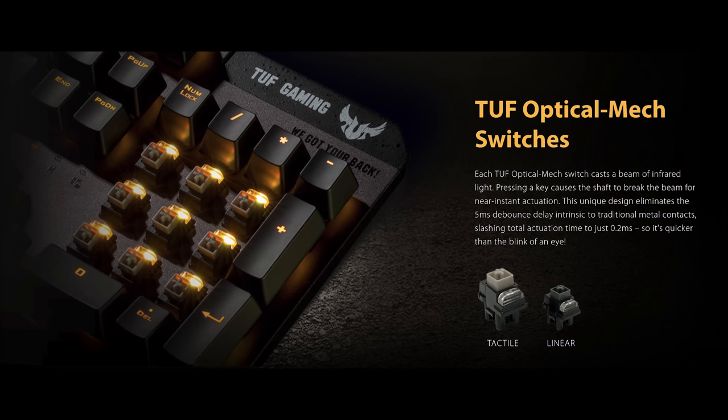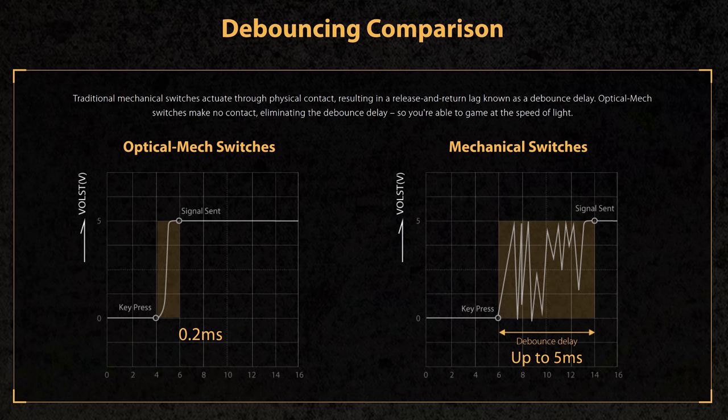Instead of Cherry MX switches they've gone with optomechanical switches, which work in a slightly different way. When you press a key it breaks an infrared beam for near-instant actuation. Typical mechanical switches come in at around 5 milliseconds, but the switches on this keyboard come in at a stupidly fast 0.2 milliseconds. For fast-paced games there may actually be a competitive edge this keyboard gives you.